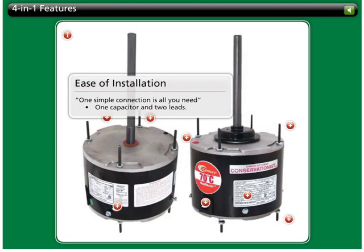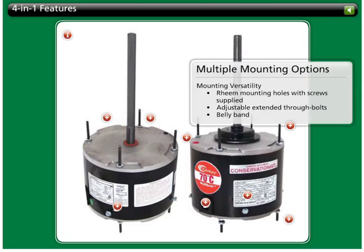Installation is quick and easy because there is only one size capacitor required and two line leads. These motors are versatile enough to be mounted in a variety of ways. 4-in-1 motors will accommodate replacements requiring ream shell mounting, extended through-bolt mounting, and belly band mounting.